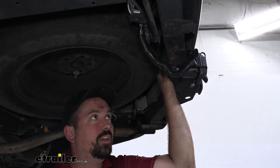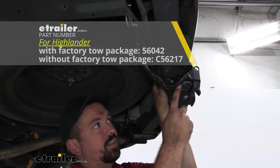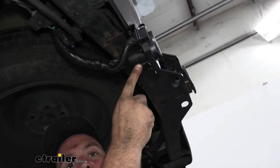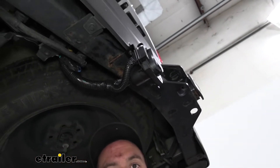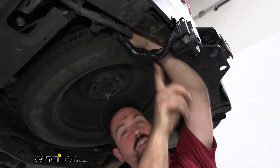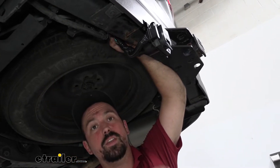The ETBC7 kit is going to tie into a four-pull, so you're going to want to make sure that you run that first, and it's going to give us the ability to not only have the four-pull still, but also a seven-way plug, which is going to give us that brake output signal. What we've done is take our four-pull connection that's going to be wired into this harness and plug it into the four-pull that was already on the vehicle.